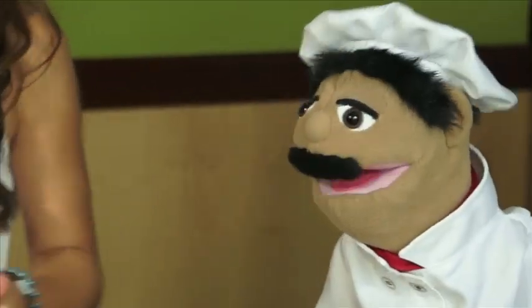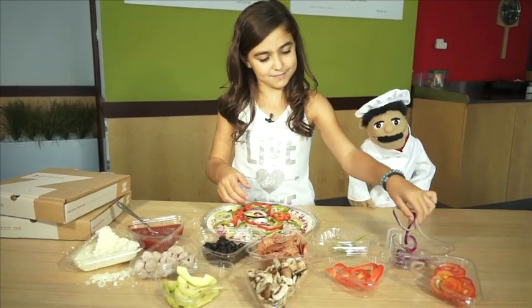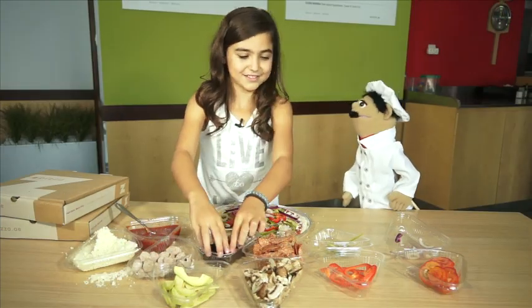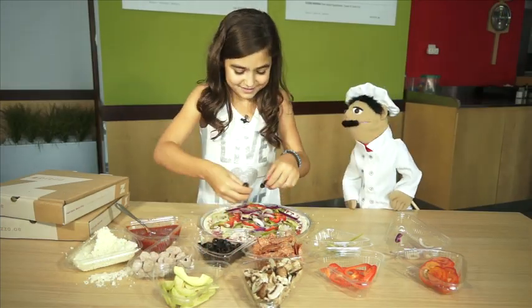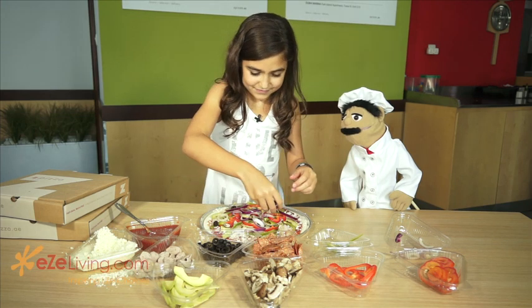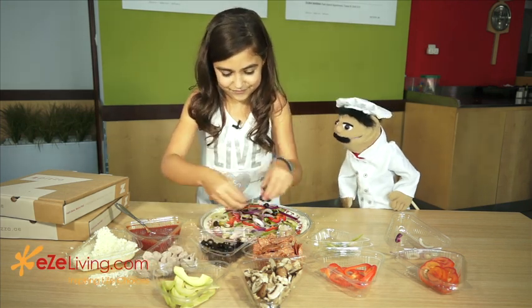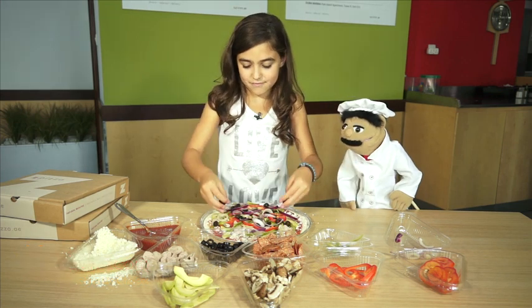I think we should add some onion. Yeah. And lastly, let us put some olives. Little bit more. Great.